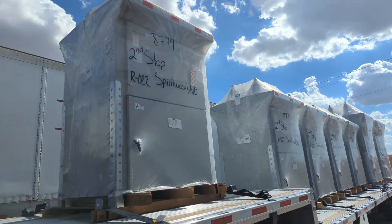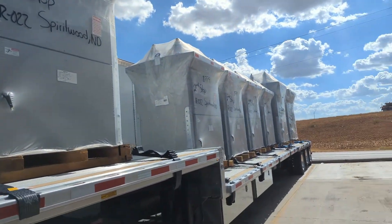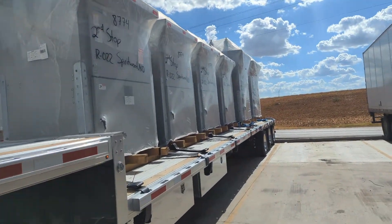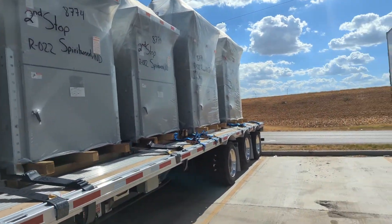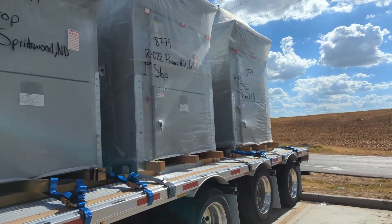So this is what I'm carrying — about 25,000 pounds of metal.